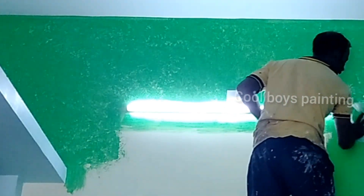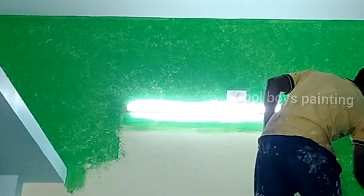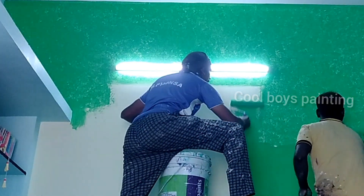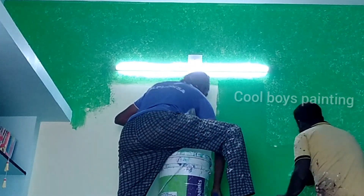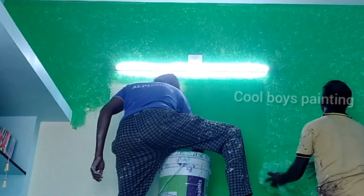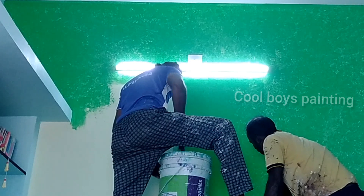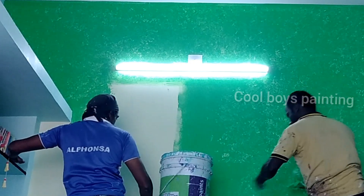We apply the design to the Royal Play design. We apply the material to the Royal Store and the Royal Play design.